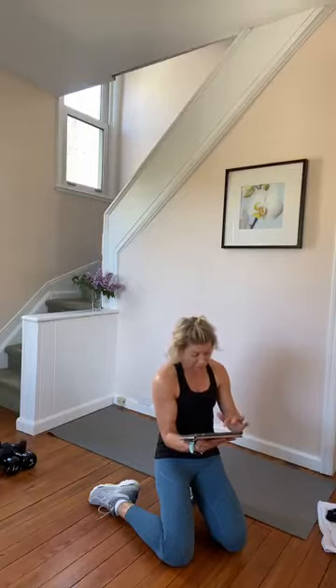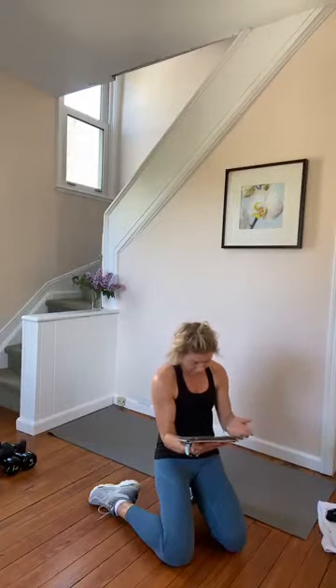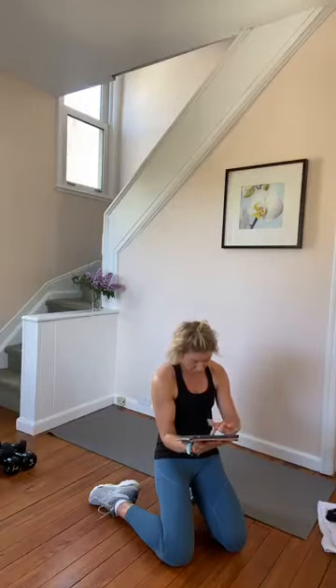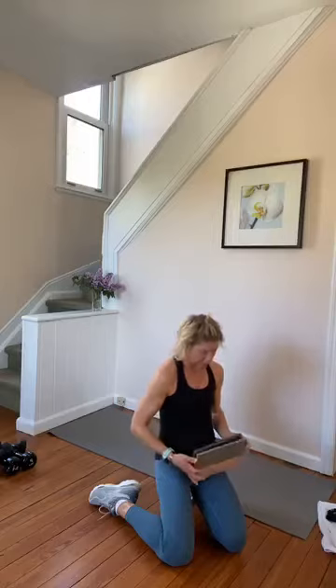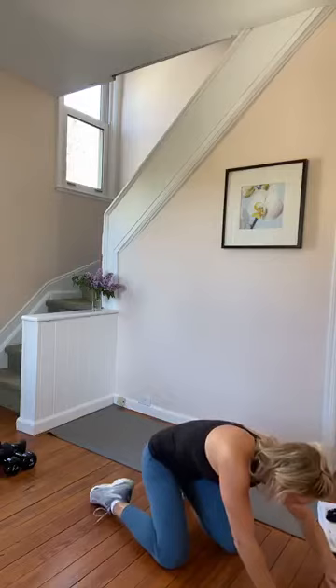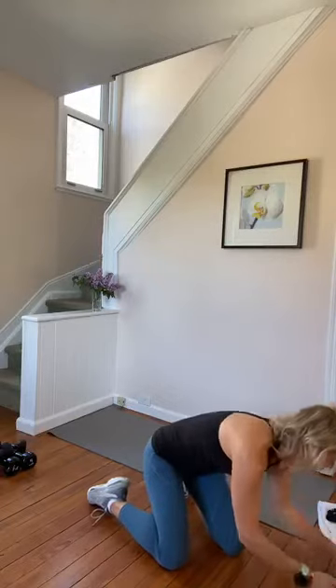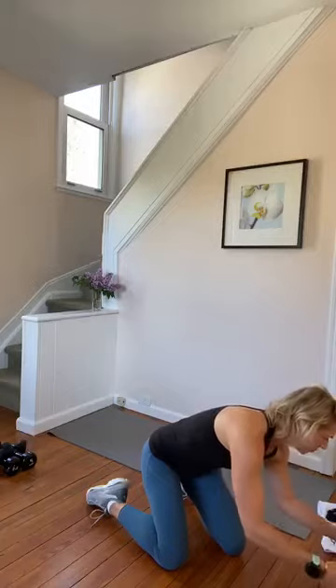Alright, we've got five minutes. Straight squats, no break — you can do it, you'll be fine. Talk about this organized Monday morning, holy moly. Alright, come on up, get your weights. Woo! Alright, we ready?